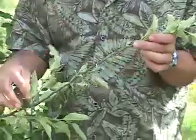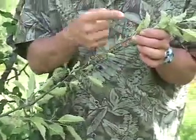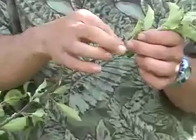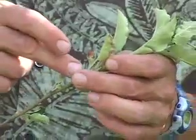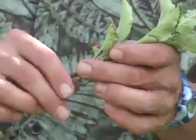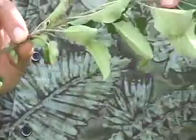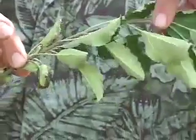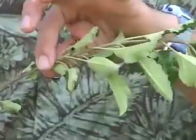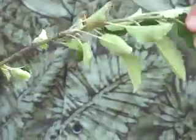Right here we have a terminal bud scar here and one here, and essentially that's like a ring around the stem. What happens is last year the tree grew out to here and then stopped growing, and then this year it grew out from here to here. We can see the terminal bud scar and the new growth right here. Looking at this, we can say this is a pretty good vigor for a tree of this age, so we can do a fair amount of pruning.